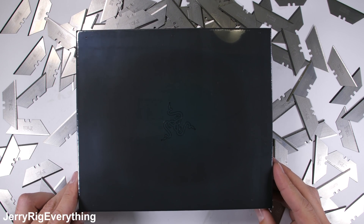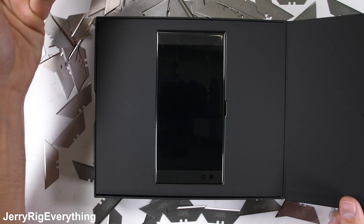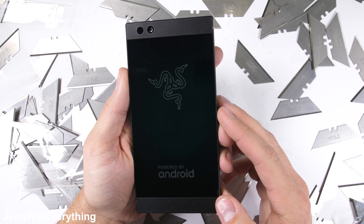One of the most interesting phones to be announced this year is the Razer phone — a phone built by a gaming company for gamers, but also has specs impressive enough to catch the eyes of the rest of us. But is it durable? There's only one way to find out.